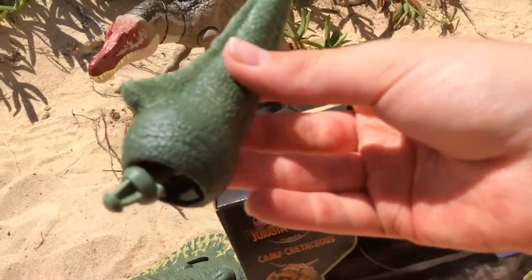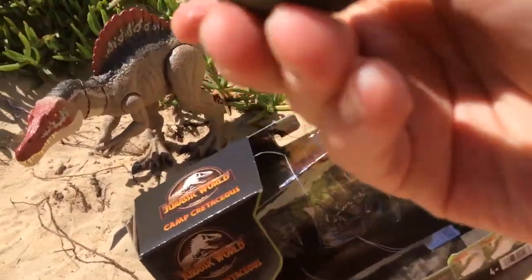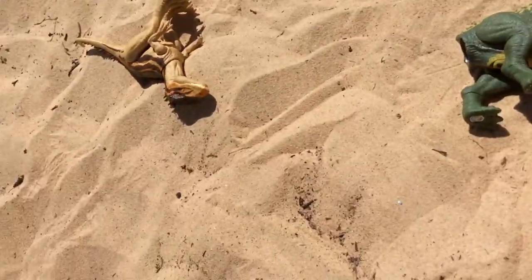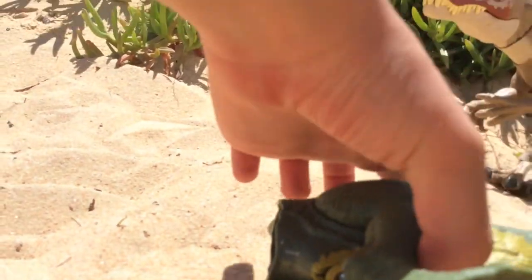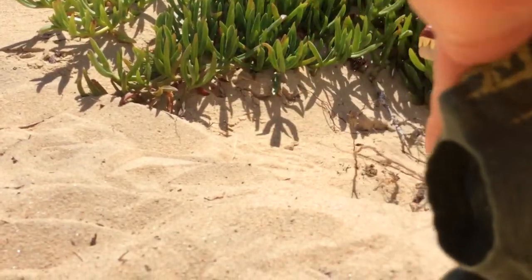There we go, yes! The tail is out! Yep, no sand inside of it. Let's assemble the Uranosaurus.